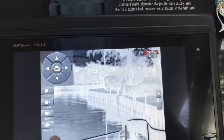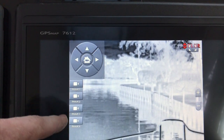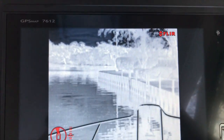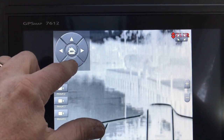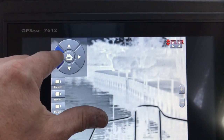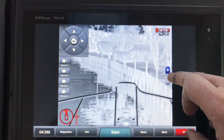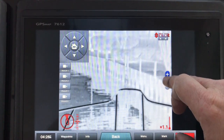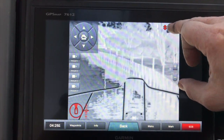All that good stuff goes along with the user interface. You do have presets over here for different video settings. There's also a touchscreen joystick in case you can't do fine movement with your fingers — that'll get you going. On that you're zooming in and out. Over here you can expand the screen so you can see more picture.